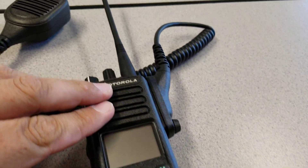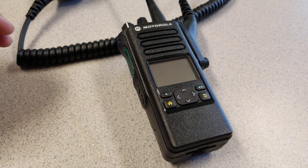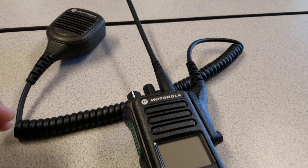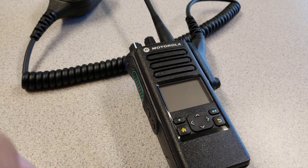That's it for the first look at the Motorola Apex 900 series. We'll do a more in-depth review once I learn all the features and can give you guys a thorough look at it. Like, subscribe, and catch you on the next one.